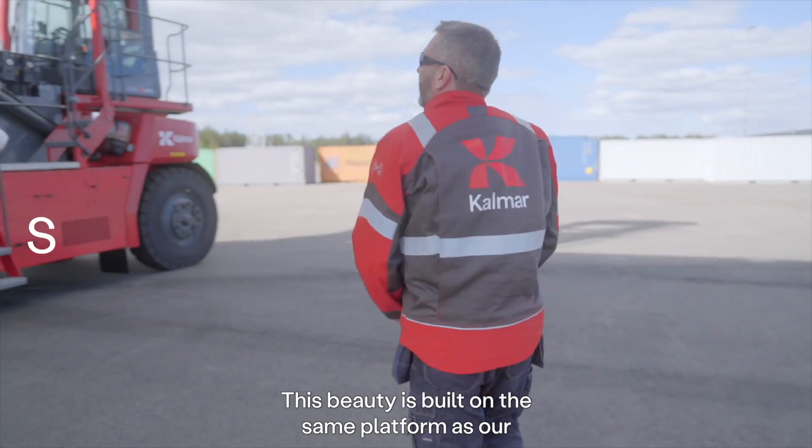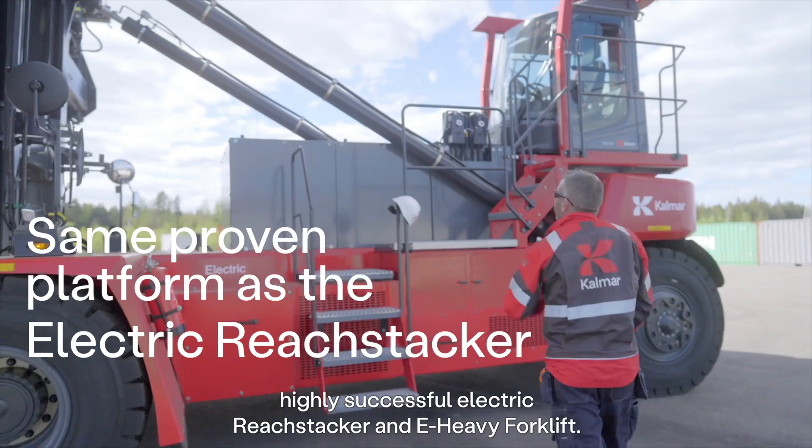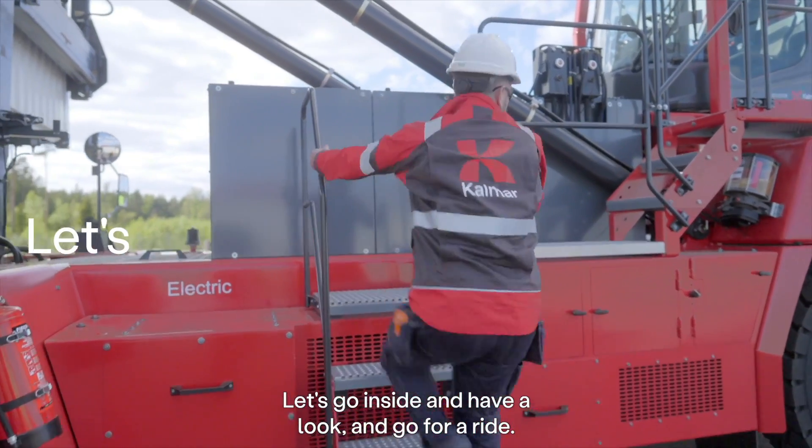This beauty is built on the same platform as our highest successful electric reach stacker and E-heavy forklift. Let's go inside and have a look and go for a ride.